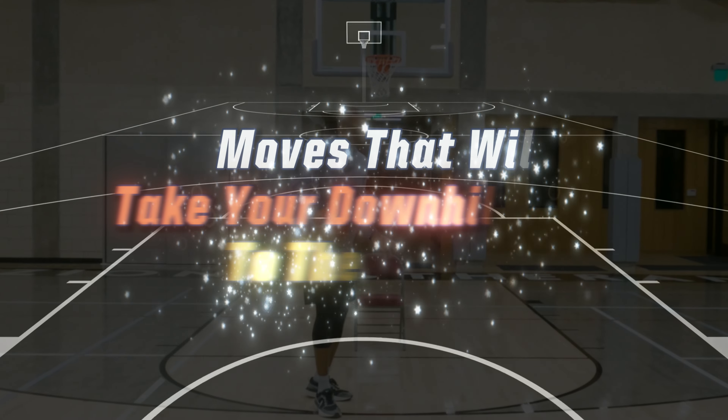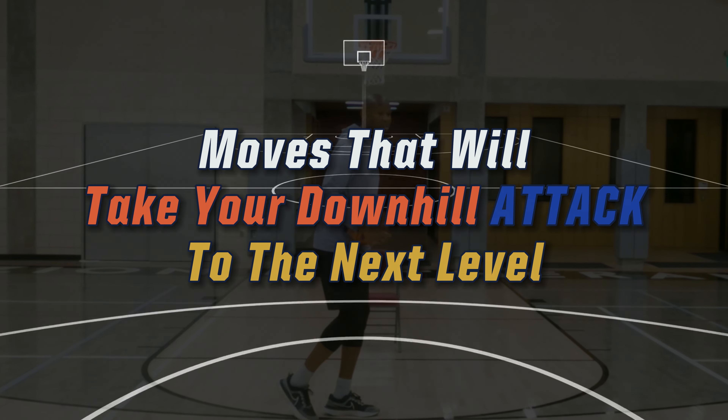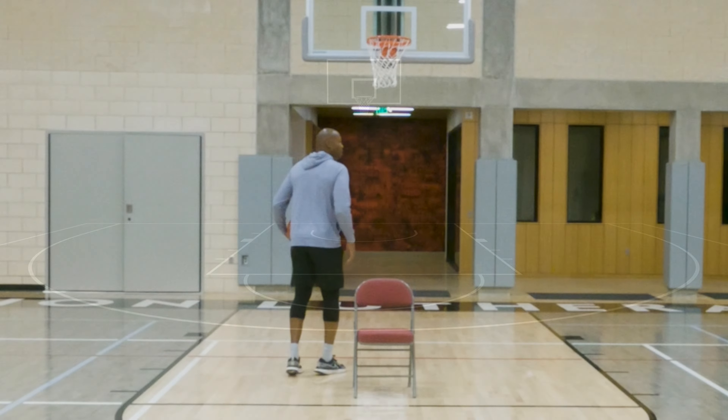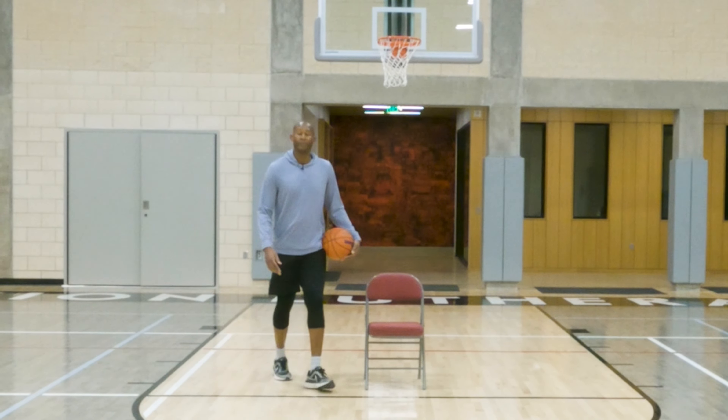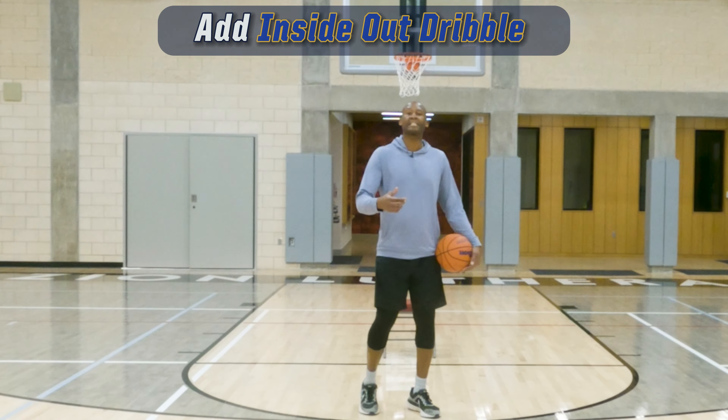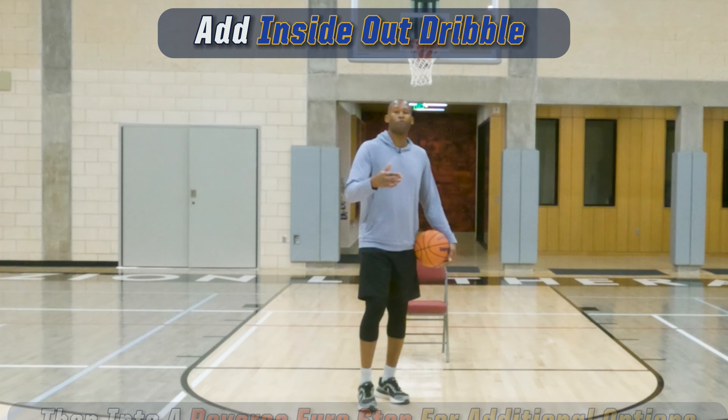Now let me show you the next move. Now the second move I'm going to show you is an inside-out dribble to a reverse zero step.